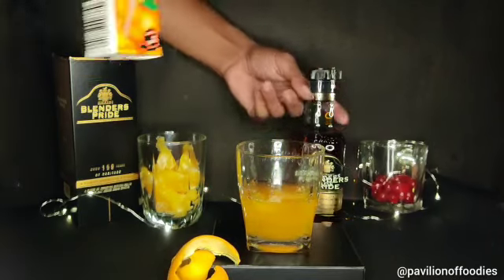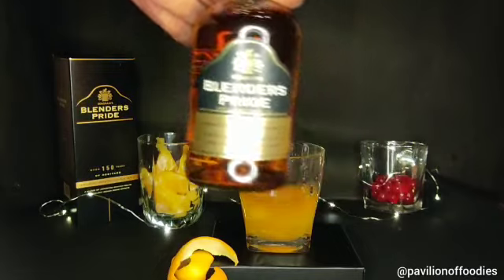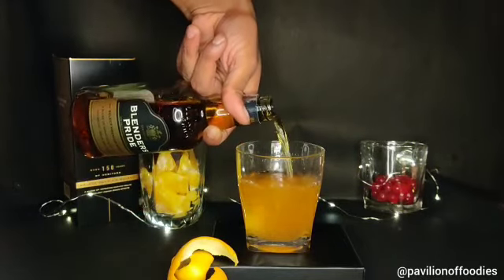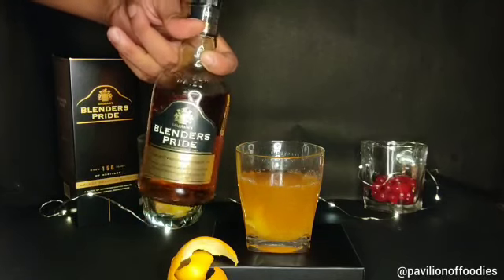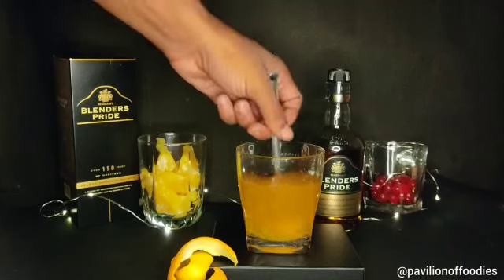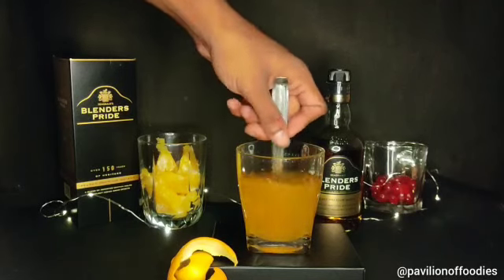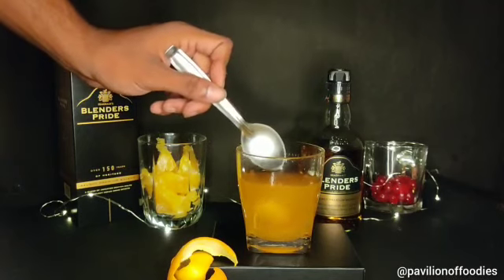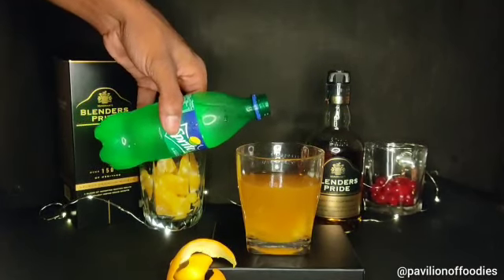Then we will add 30 ml of whiskey in our drink — that is the main ingredient of our mix. With the help of a spoon we will stir the mixture properly.